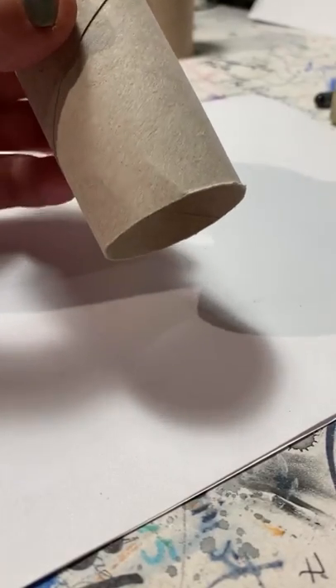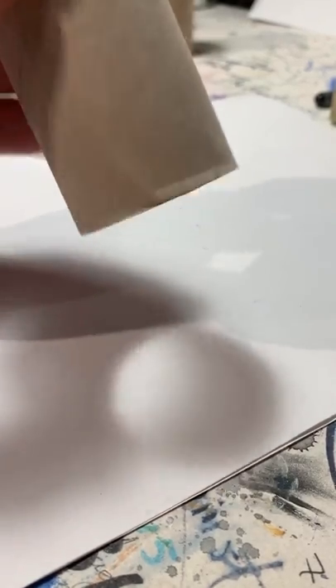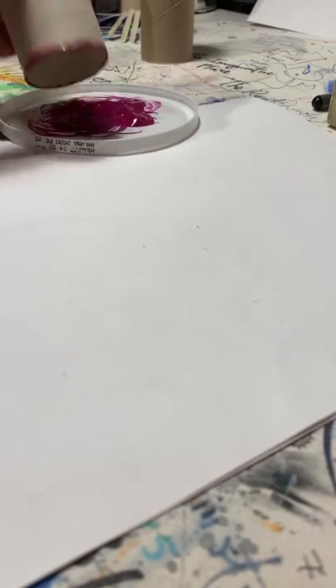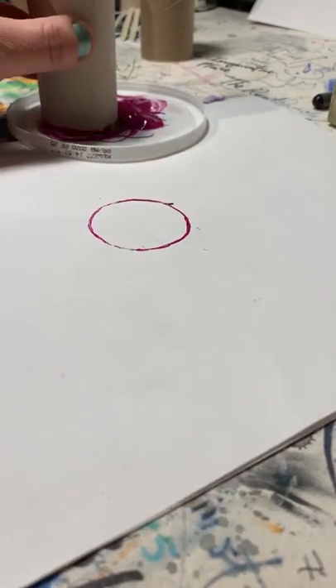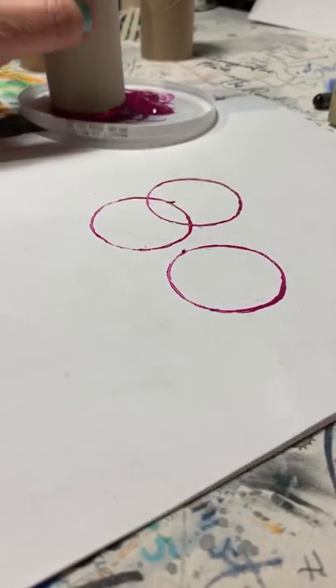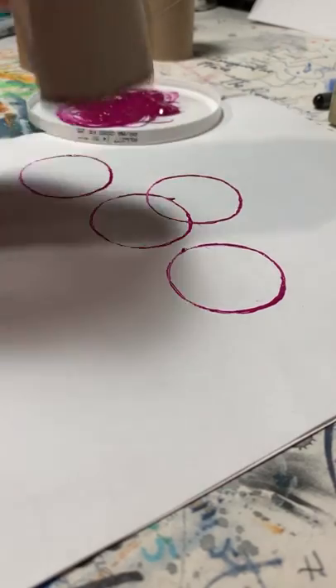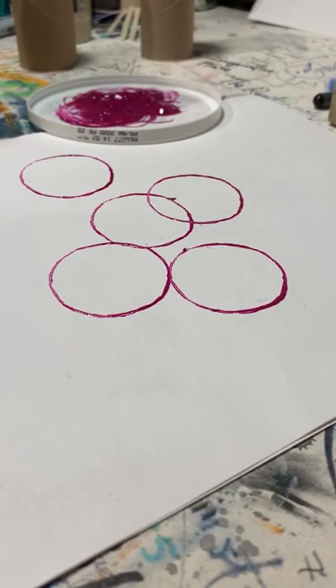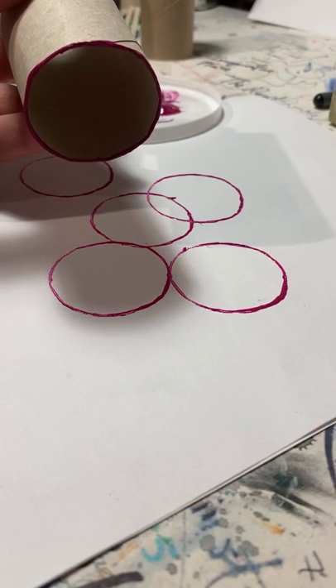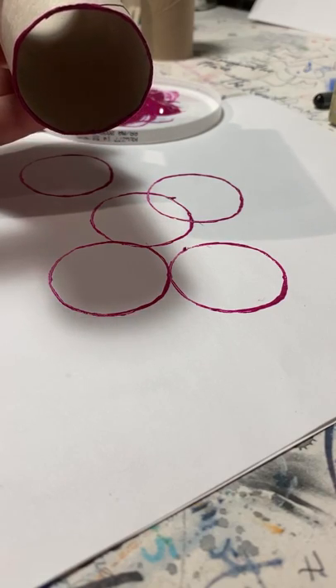Let's see what we can make with this. I have this toilet paper roll intact — it's got this beautiful ring on the end. I'm going to dip that in some paint. I just have some regular paint; any kind of paint will do. That's pretty neat — look at how I was able to make rings. I wonder what kind of design could be made just by dipping the tube into paint and pressing it onto paper.